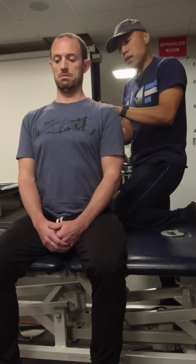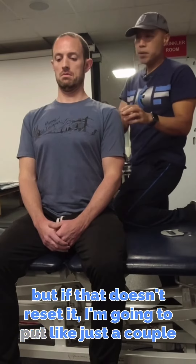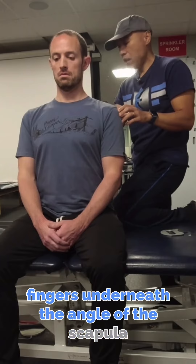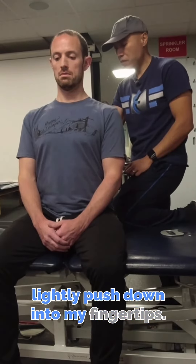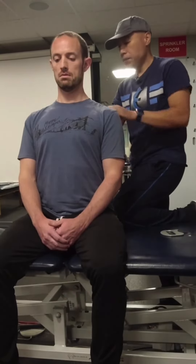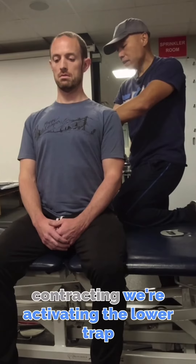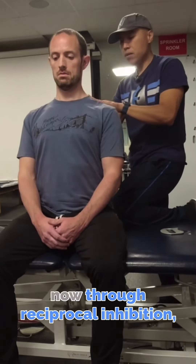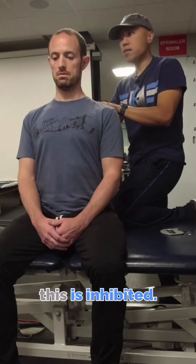It's already a little softer, but if that doesn't reset it, I'm going to put just a couple of fingers underneath the angle of the scapula and lightly push down into my fingertips. So now by contracting or activating the lower trap, through reciprocal inhibition, this is inhibited.